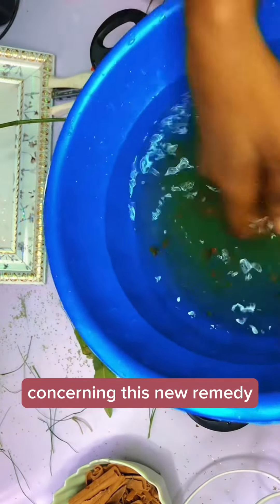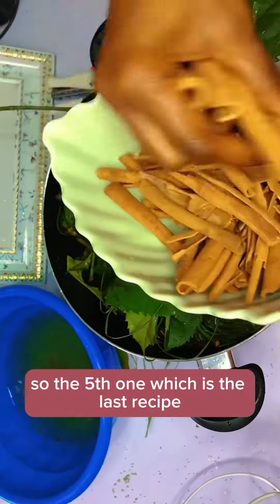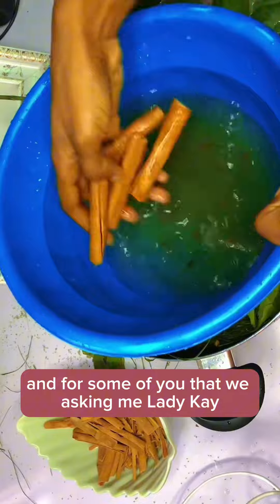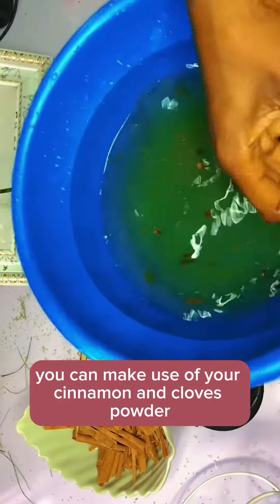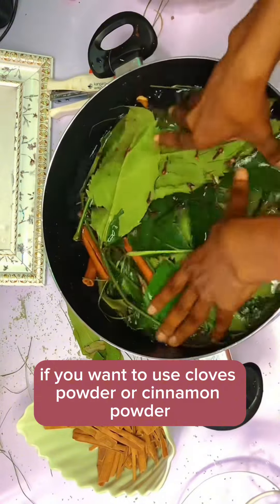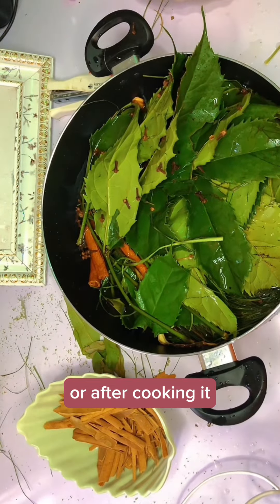I know I'm going to get a lot of questions about this remedy. Can your husband take it? Yes, your husband can take it along with you. Even people that want to lose weight can take it. The fifth and last ingredient is your cinnamon stick — four or five cinnamon sticks is okay. For those asking: if you don't have cinnamon stick or whole cloves, you can use cinnamon powder and cloves powder. Put one tablespoon of cloves powder and one tablespoon of cinnamon powder before or after cooking.